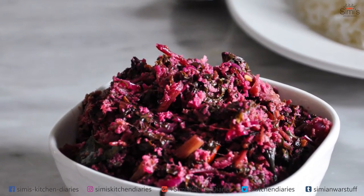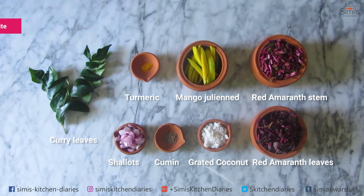So let's look at the ingredients. You can get all the measurements, weights and other details on my website, simi'skitchendiaries.com.